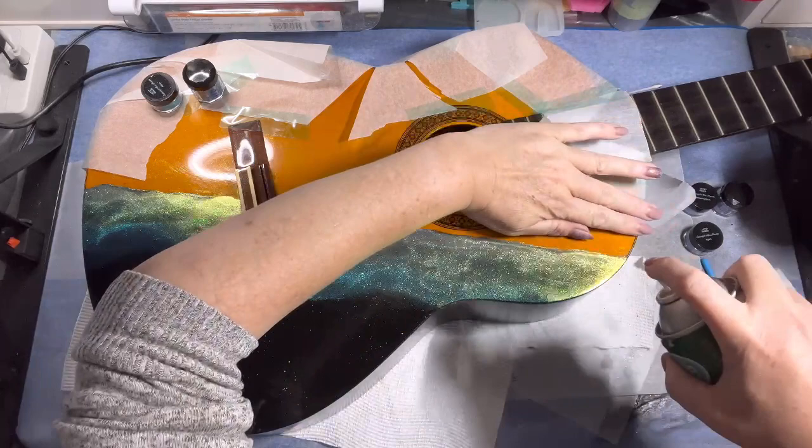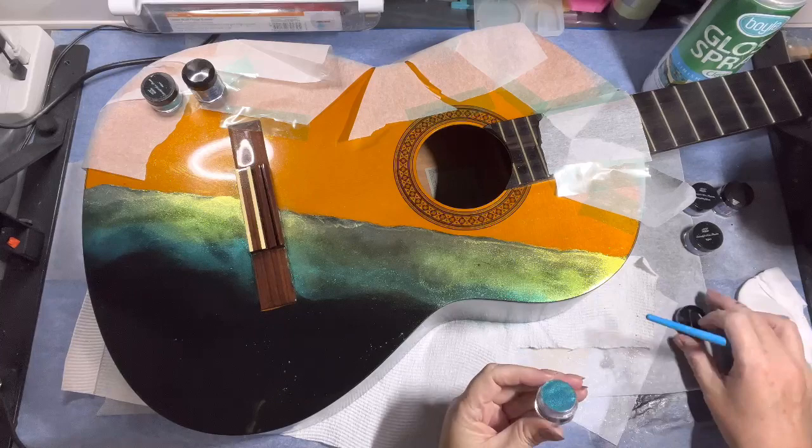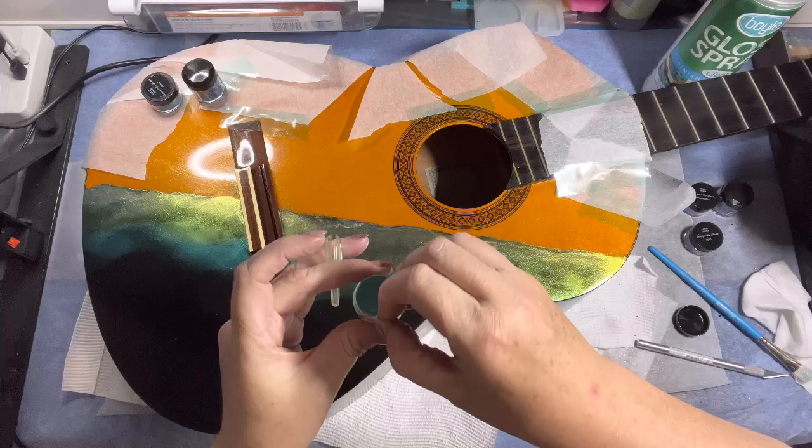I'm going to give it a quick spray with the varnish, which will also tack up the rest of the black since it's now quite dry. You need a tacky surface for the mica to stick. If you're using a silicone mold, the powders normally adhere to the silicone really well so you don't need to add anything to make the surface tacky.